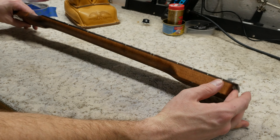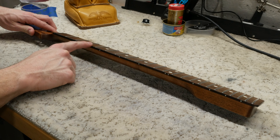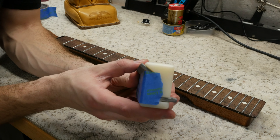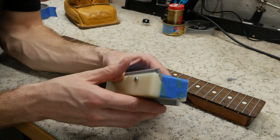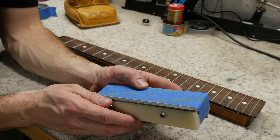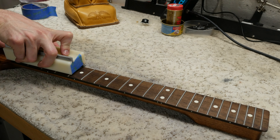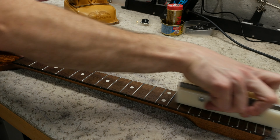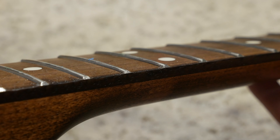Before we tackle the fret level crown and polish, we need to file a 35 degree bevel onto the fret ends. To do this we will be using a fret bevel jig purchased on eBay. The base is made from a hard plastic and it features two files — one for a 35 degree bevel and the other for a 90 degree bevel. I place a piece of tape on the bottom of the jig to reduce friction when it slides back and forth along the fret tops. Slide the file down the fretboard using an even and controlled pressure to cut the bevel. You will know when you are done when the file starts to lightly cut into the edge of the fretboard.